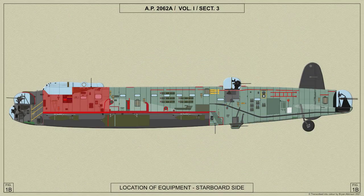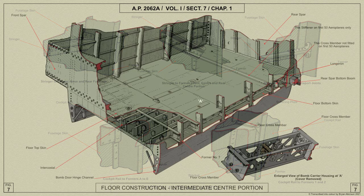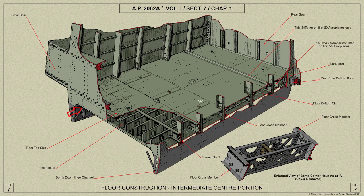The front centre portion is the part of the fuselage between the front spar and former E. An extruded member runs the full length of the section on each side and carries the transverse channel section floor members, which, with the channel section intercostals, form the framework of the floor. The covering of the floor is light alloy sheet on the top side only. The floor cross members coincide with the fuselage formers to which they are attached. Below the floor, the formers, together with an extruded channel section, form the sides of the bomb compartment, to which the bomb doors are hinged.